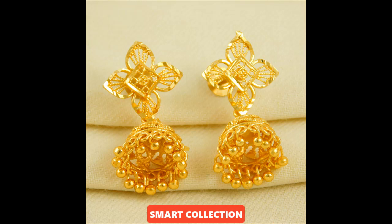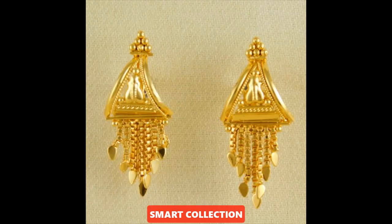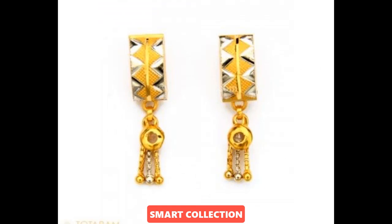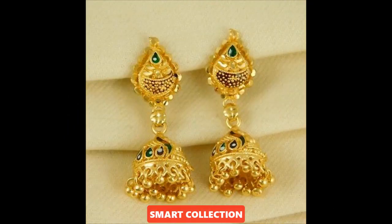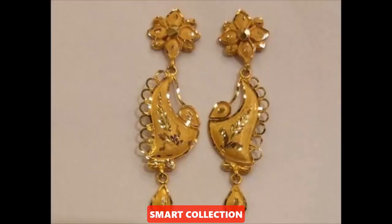In today's video, I am sharing a lot of beautiful and latest earring designs. Pure gold earrings and designer gold earrings — it is a very amazing collection. You will see different styles of designs: gold earrings, drop earrings, stud earrings, hoop earrings, and chumka earrings. So 30 plus gold earrings design ideas you will see in this video.